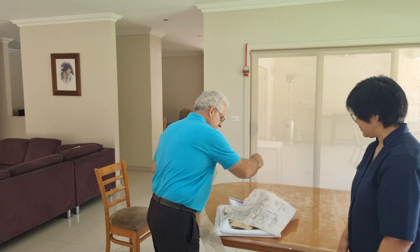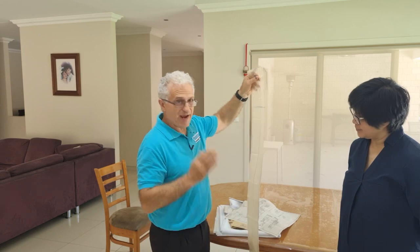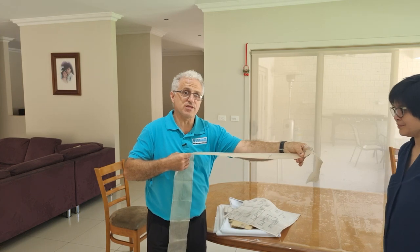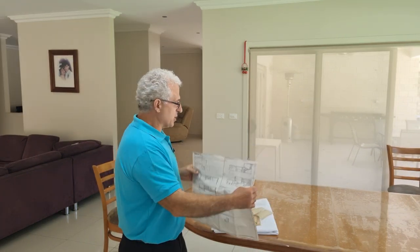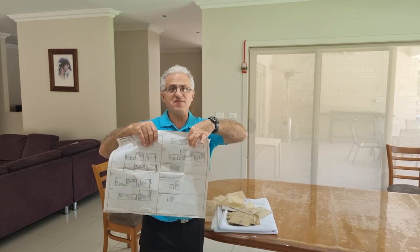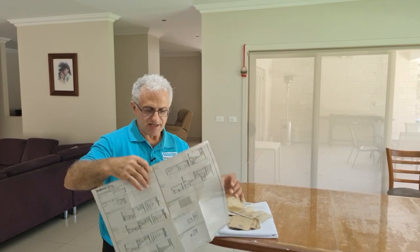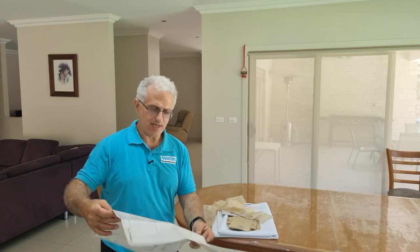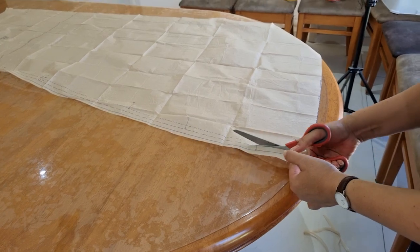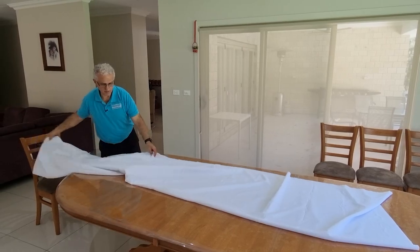You'll also see the grain lines on the pattern — these are very important. They're the actual grain line, and wherever that line is, when you're placing it on your fabric, you need to line it up to the grain itself. Don't put it on an angle. Our fabric is 150cm wide, so I'm going to follow the layout of the 150 with the size 40. Before we start, I need Raquel to cut all the pieces. She'll cut on the larger broken line. I'll get her to do that while I start setting up, putting the fabric on fold to go by this layout.